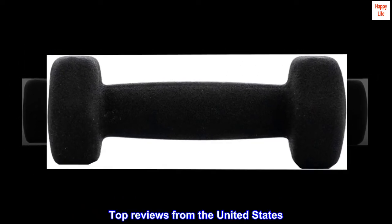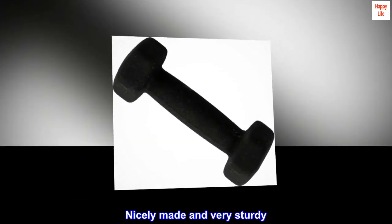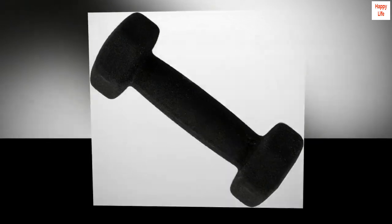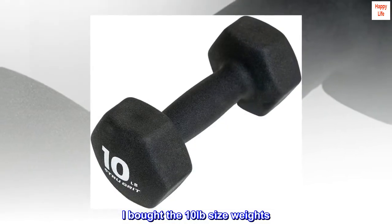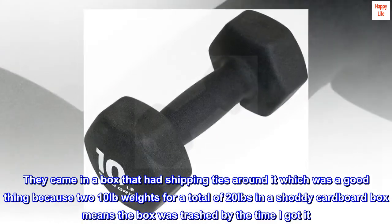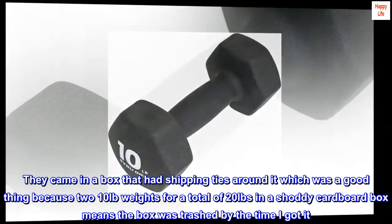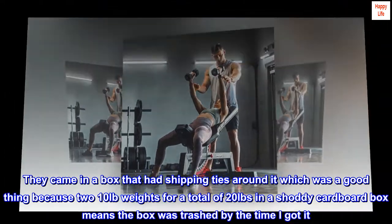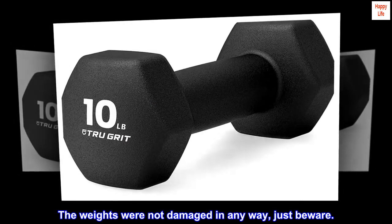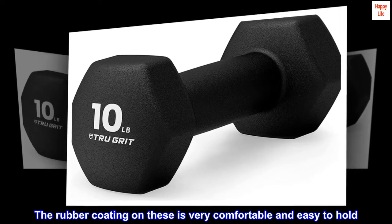Top Reviews from the United States: Nicely made and very sturdy. I really like these weights. I bought the 10 lbs size weights. They came in a box that had shipping ties around it, which was a good thing because two 10 lbs weights for a total of 20 lbs in a shoddy cardboard box means the box was trashed by the time I got it. The weights were not damaged in any way, just beware. The rubber coating on these is very comfortable and easy to hold. I'd buy them again.